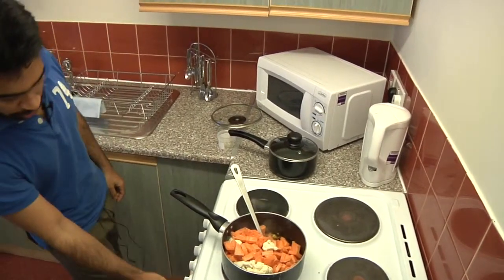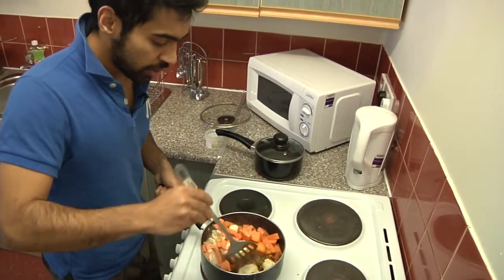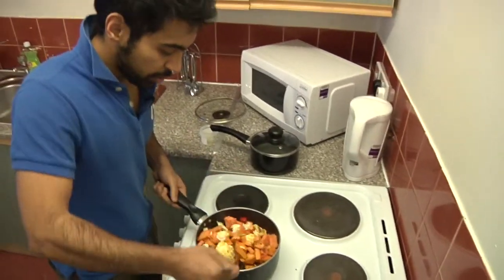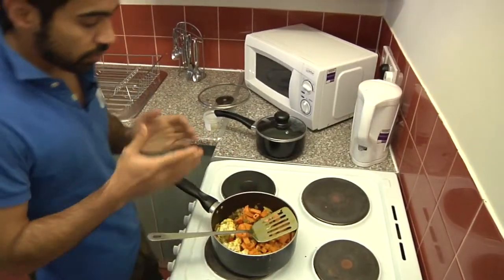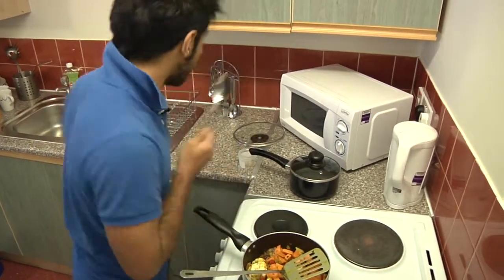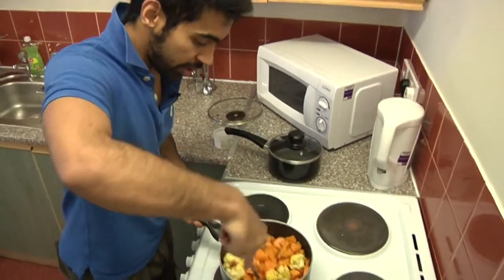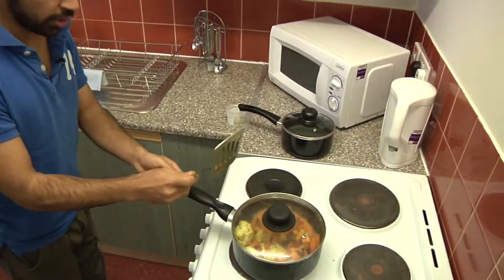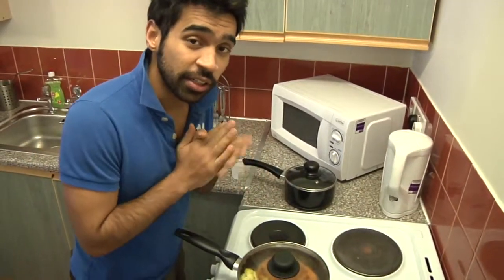Once that brown color is achieved, we should proceed to put in the vegetables very carefully. Turn the heat down to medium. Cover all the vegetables with the onions to make sure the spices are adequately placed inside our vegetables. Mixing this nicely, put in four tablespoons of water and give it a nice stir. Lid on top. Medium heat. Let it stand for ten minutes. While that happens, let us start on the side dish.